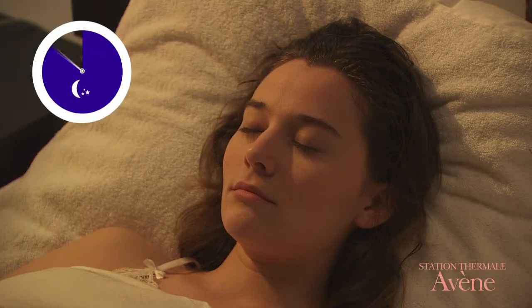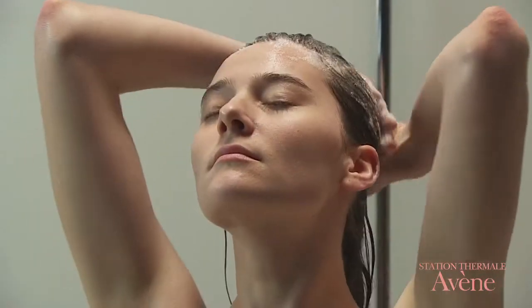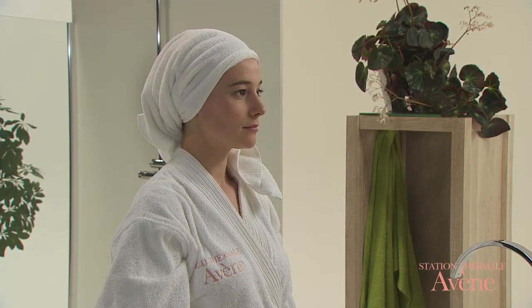For better results, it is possible to leave this treatment on overnight. In the morning, remove the emollient with shampoo. This treatment can be carried out one to three times a week.